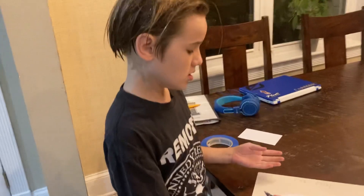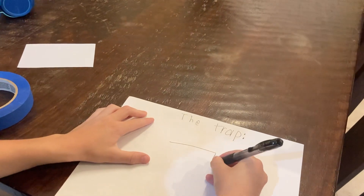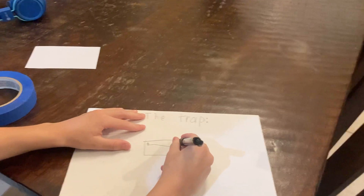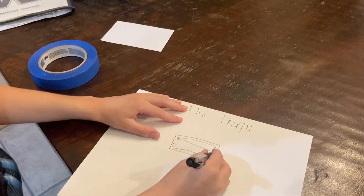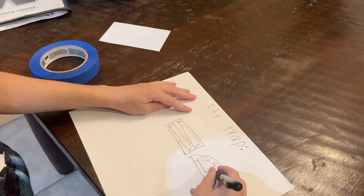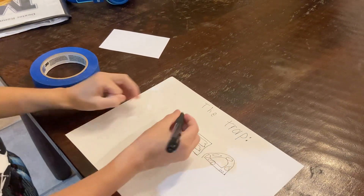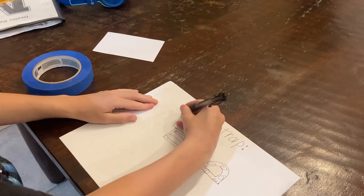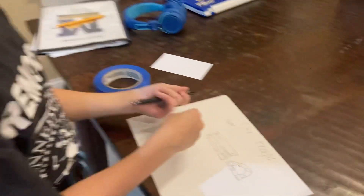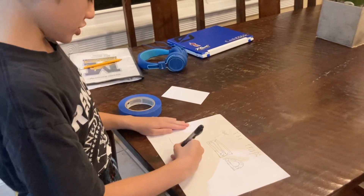So basically, I'm going to show you what the leprechaun trap is basically going to look like on this paper here. It's going to be like a little piece of paper and then it's going to have some tape on it. And then there's going to be a bell next to it right here. The leprechaun will go on the tape and then he will either get stuck here, or he will somehow ring the bell, which will wake me. So I'm going to show how that works.